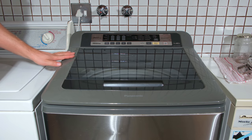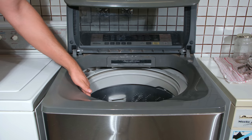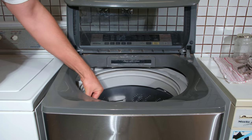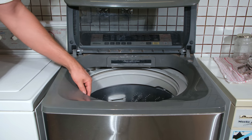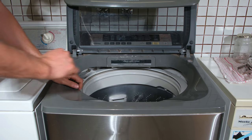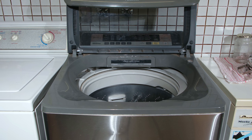In this video I have a top loader, a Panasonic NA-FS14G. What happens is when it has an unbalanced load, the tub bounces, which is quite normal, but the problem is the washing machine does not cut out. It does not adapt to the bouncing, so it just literally keeps bouncing. Somehow the safety mechanism is not working, and I'm going to demonstrate what is wrong and how to fix it.